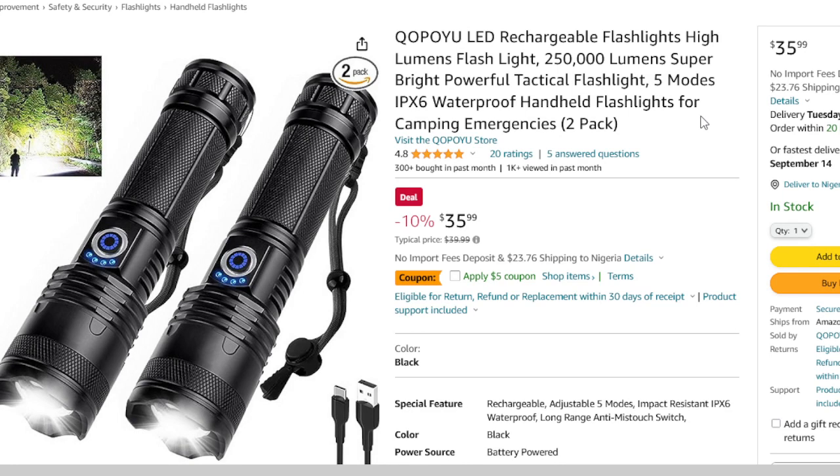Hey dear YouTube family, welcome back to Household Reviews. Today we have an exciting product to talk about — it's all about the QOPOYU LED rechargeable flashlight. I'll leave a link in the description below if you want to check it out. I want to make it clear right from the start that I don't personally own this flashlight, but I have done extensive research to provide you with all the details you need to make an informed decision.